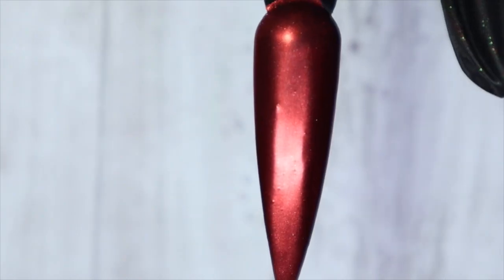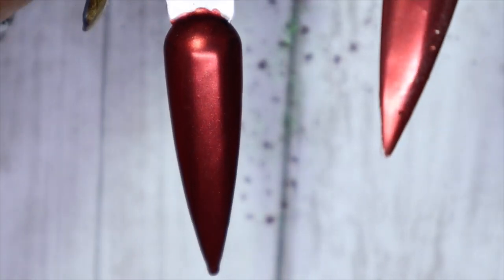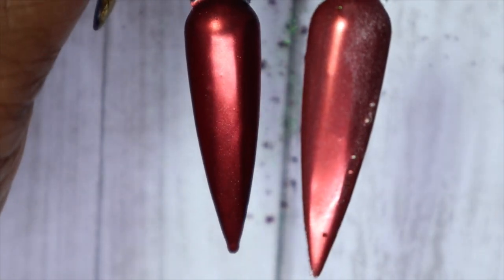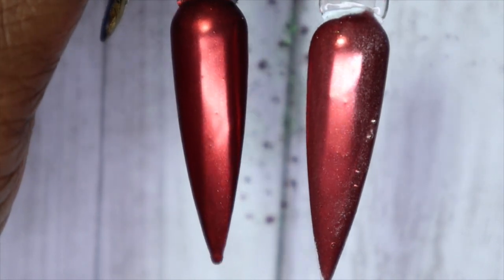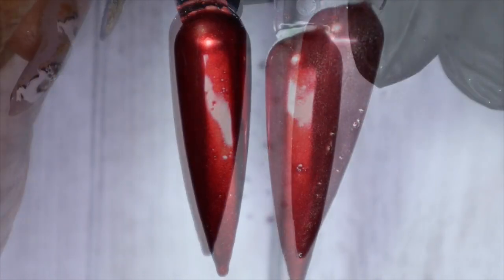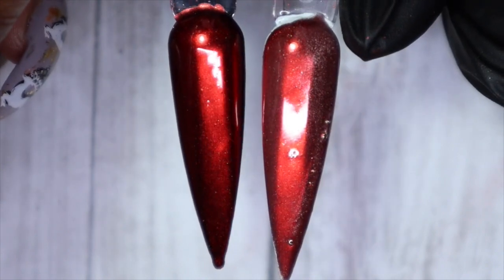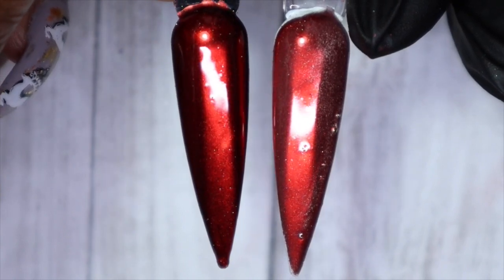And here we have the red over the black — this is so beautiful. I think I'm really preferring a lot of these over the black. The gold worked really nicely over both white and black. Here is the red chrome over black and over white without top coat. I'll go ahead and give these some top coat. Here are the two with top coat — so beautiful. I just love how vampy this looks over the black.